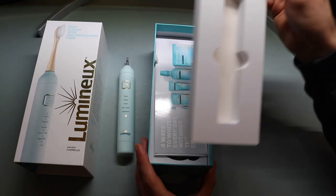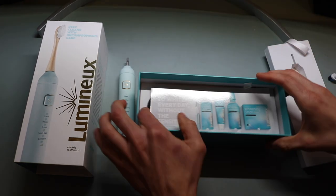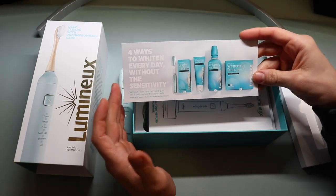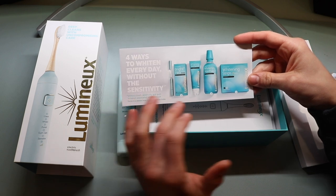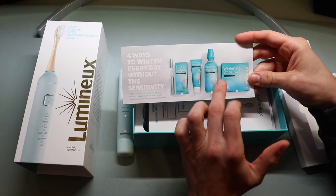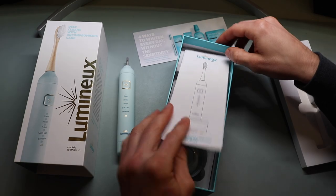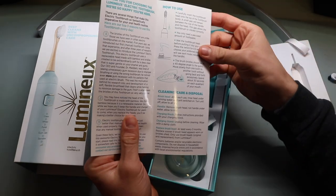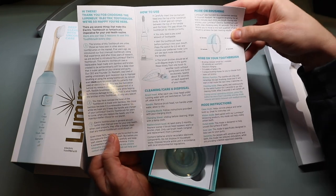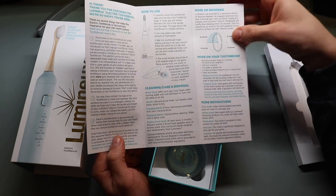As far as everything else in the box, there's an elegant silk tab to pull everything out. There's an insert advertising four ways to whiten your day without sensitivity — showing a whitening pen, toothpaste, mouthwash, and whitening strips. Then you have the electric toothbrush manual, which is right here — nothing too complicated, it's very short.